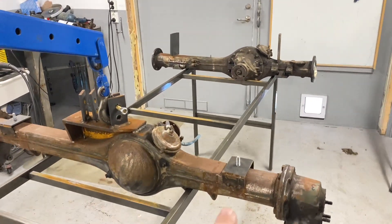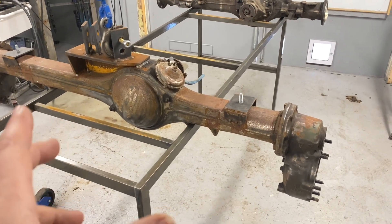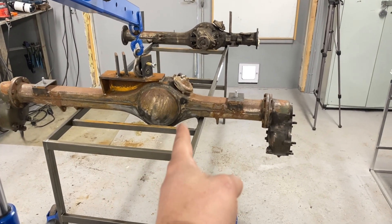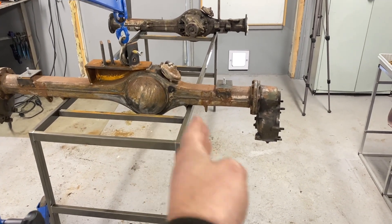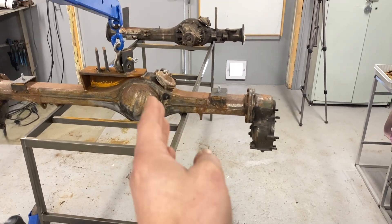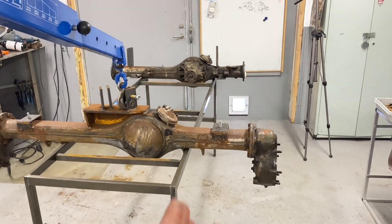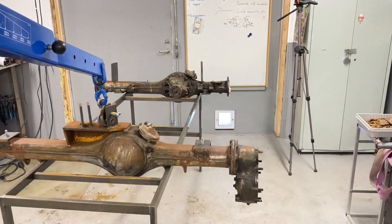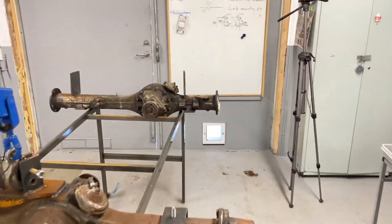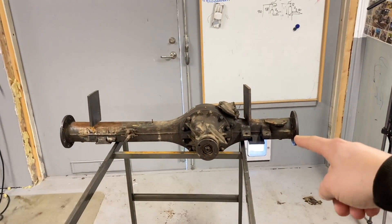We're not going to go into what a portal axle is today — I'm going to explain how I'm going to fit these under the TJ, because there is a big problem. Here's the rear axle: the pumpkin is centered, slightly offset to the passenger side. That's not a big issue for a TJ since the output shaft is centered — there will be a slight angle on the driveshaft, but that's not the big deal.